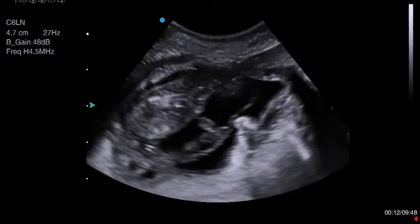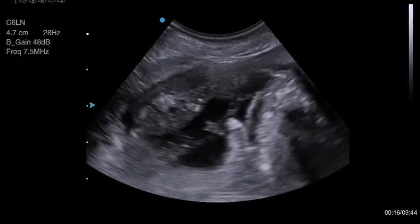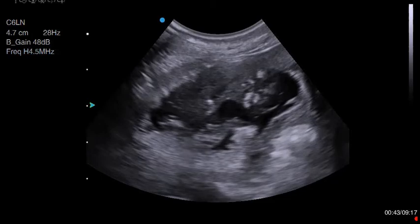But now watch as I turn it off. Can you see that in the near field the image is now a lot murkier? And now again with THI off, and the difference it makes when it's turned back on.